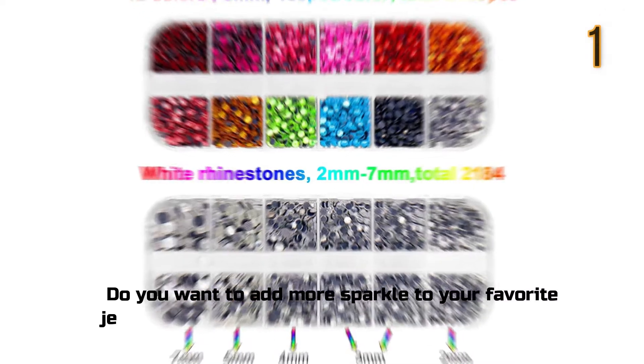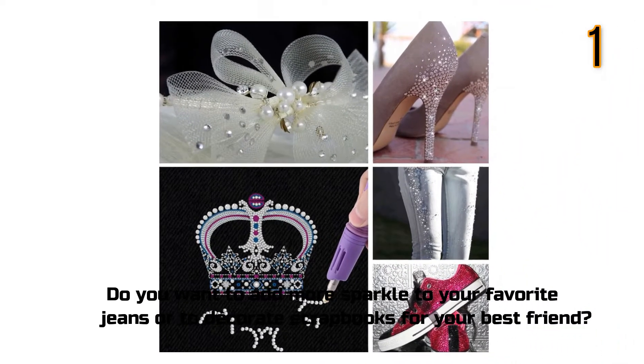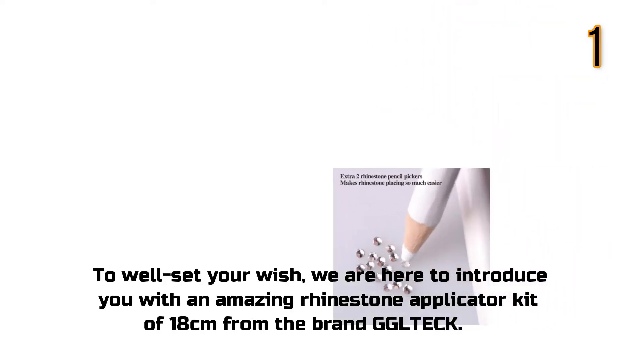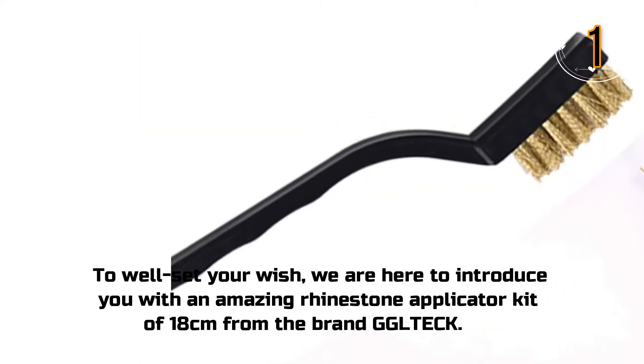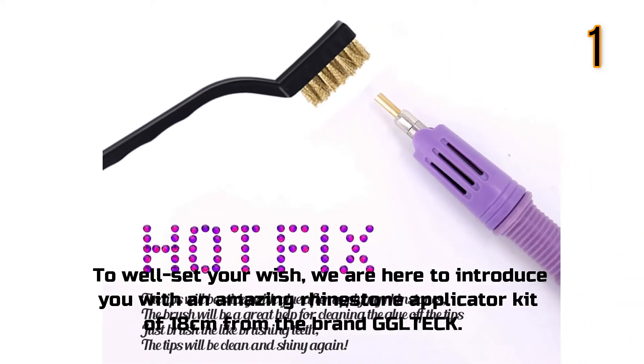Do you want to add more sparkle to your favorite jeans or to decorate scrapbooks for your best friend? To well set your wish, we are here to introduce you with an amazing Rhinestone Applicator Kit of 18cm from the brand Gulltech.